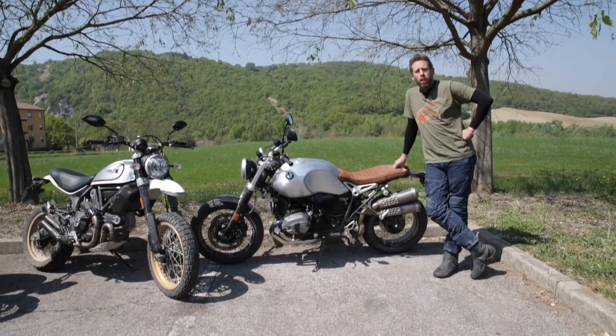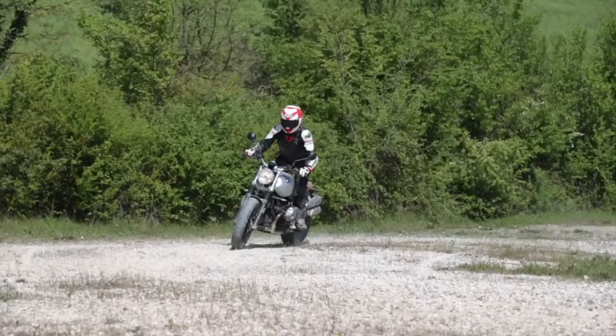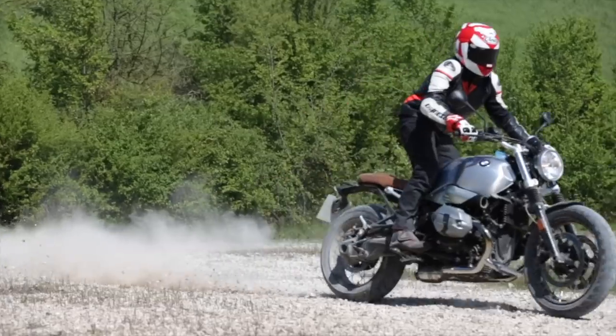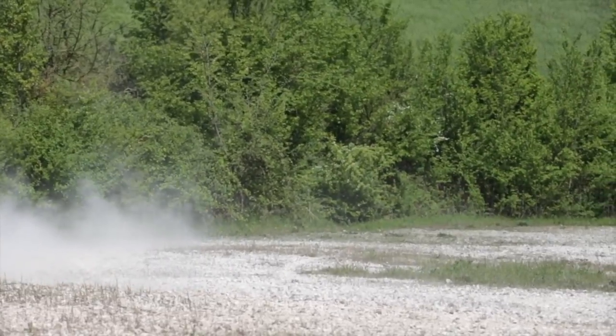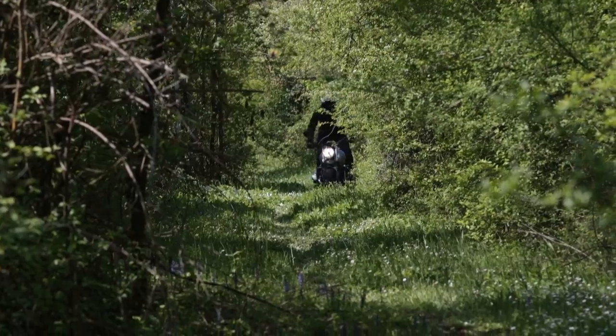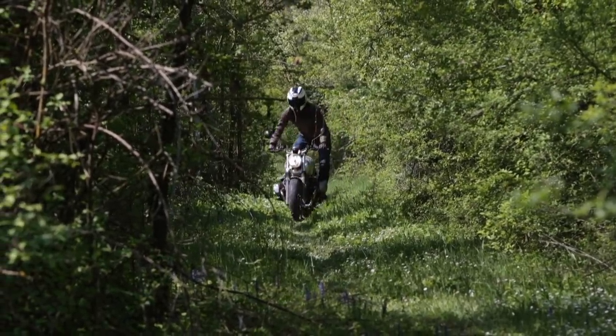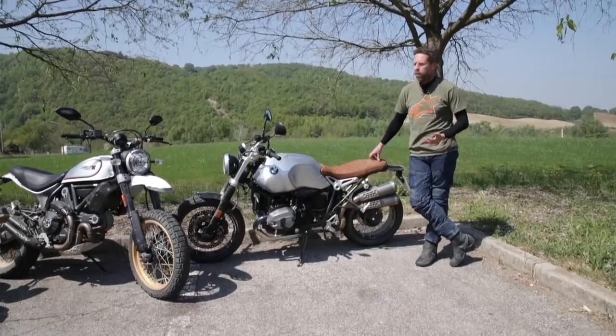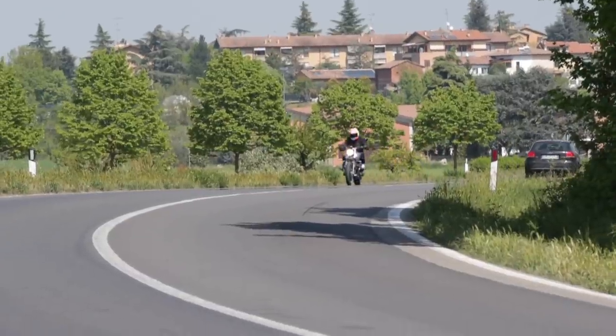We've been riding these bikes both on the road and off the road, which on a couple of them is a little bit exciting. The BMW R9T Scrambler is effectively a scrambler for the road — it's a kind of styling exercise. It can go off-road, but realistically it's more of a road bike, and it's a really, really nice road bike. It's big, it's solid, and it's got a lot of punch thanks to the boxer engine.